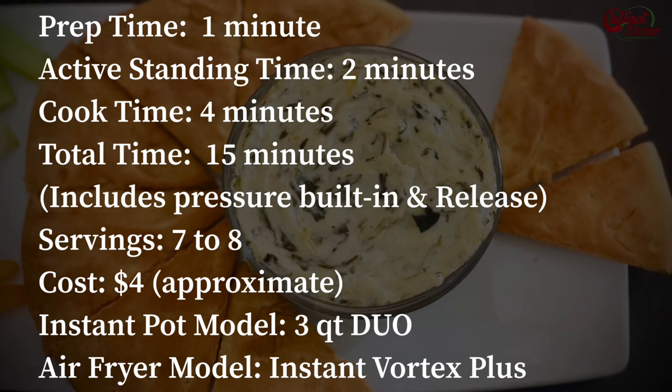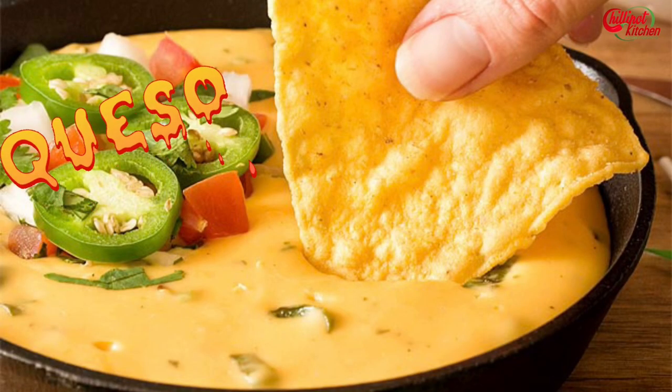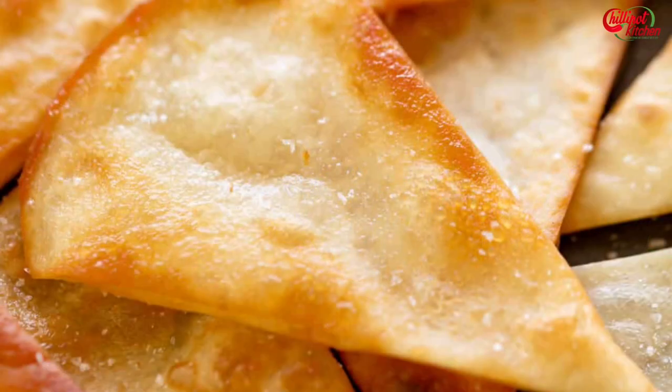Trust me, it's worth trying. I have shared a recipe link for an Instant Pot queso dip and air-fried tortilla chips in the description box below — please do check it.